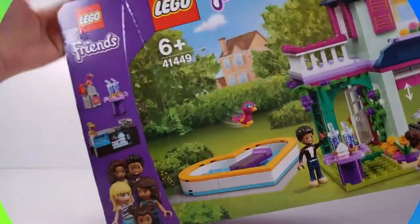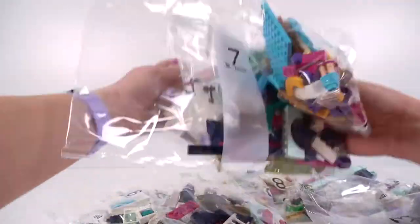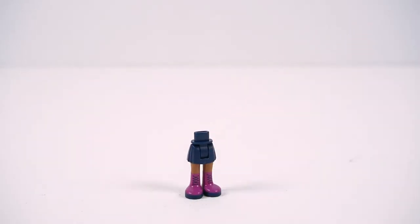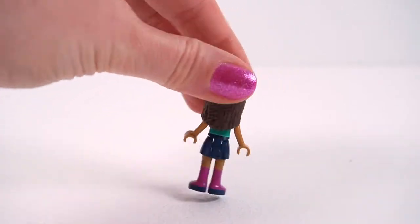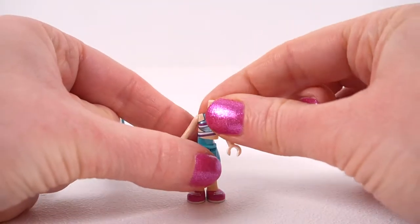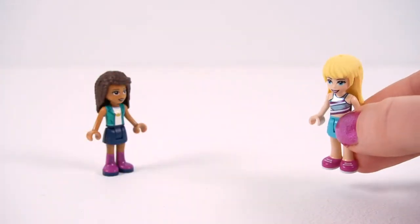Let's get these bags out and tip them out. There are nine bags in total, so it's a big build and we have a big instruction manual. First up we're going to build the girls — we have Andrea in bright pink fuchsia boots and she has this gold crown motif on her t-shirt, she is beautiful. And in comes, weirdly, Stephanie, and Stephanie has a silver stripy top — she looks like she's off to a party.